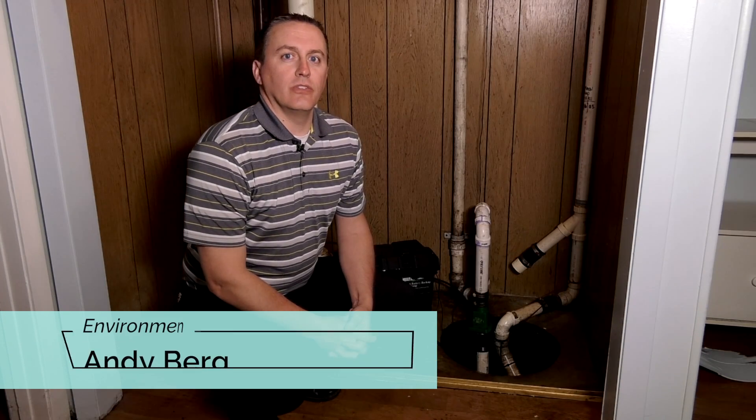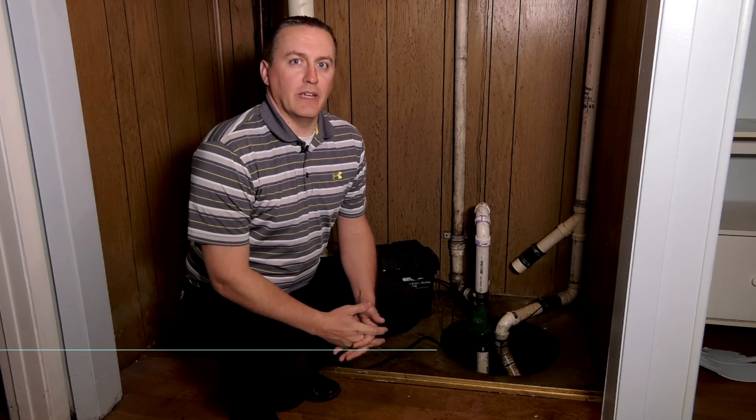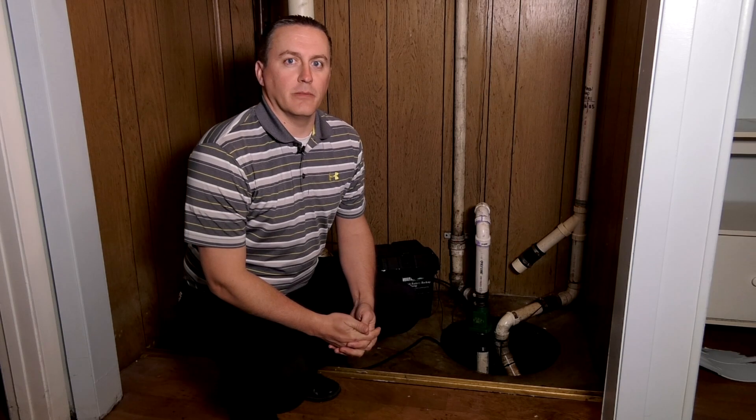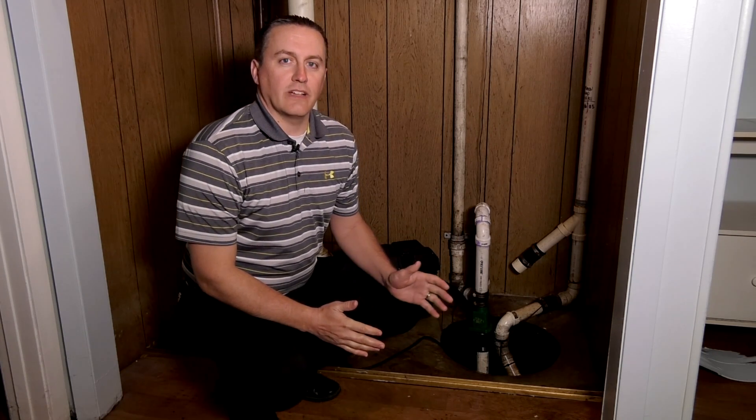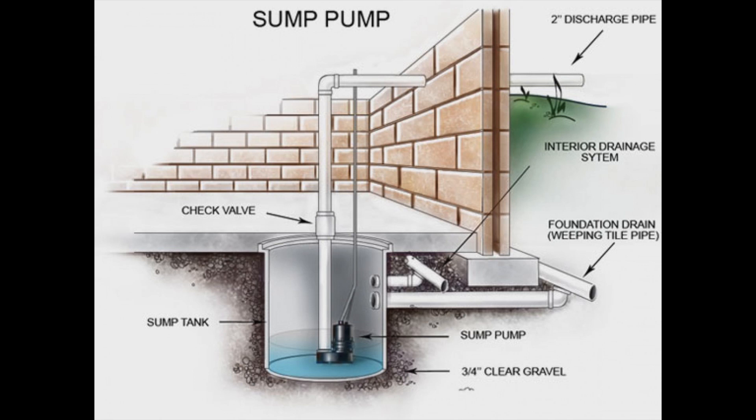Hi, I'm Andy Berg with the City of Sioux Falls Public Works Department. Today we're here to talk to you about sump pumps. Most homes that have basements have a sump pump system in them. The sump pump's job is to collect stormwater from around the foundation drains and pump it outside of your house to keep water from getting into your basement.